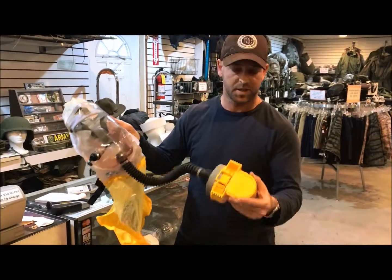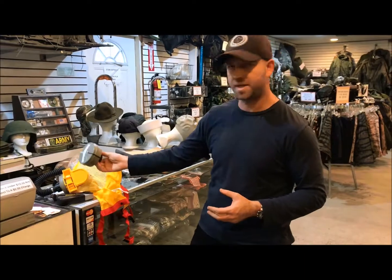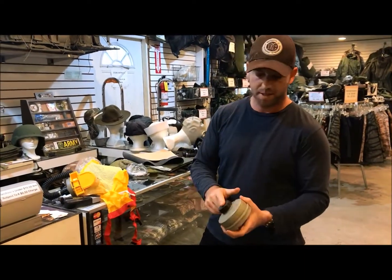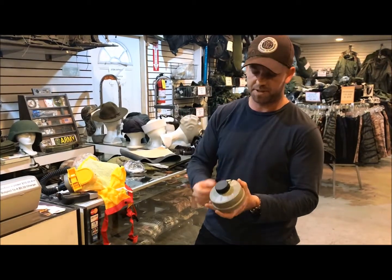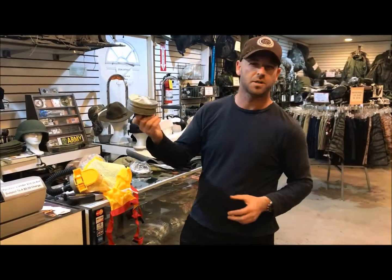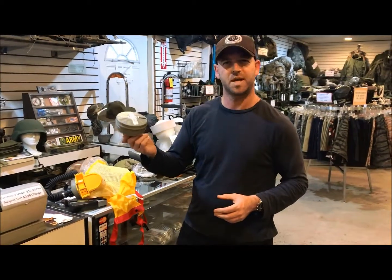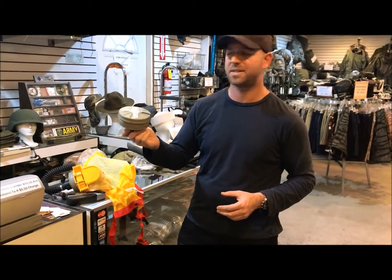They're working fine — the batteries are working, all the components are working. The most important thing is the filter. The filters get connected to the Bardas — make sure it's closed. Clean air comes from the other end through the hose, and this should last four to six hours in contaminated air.